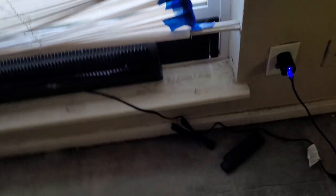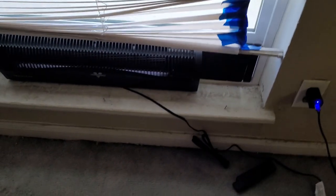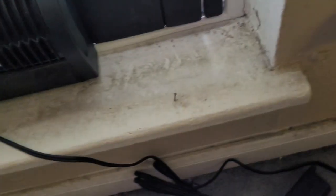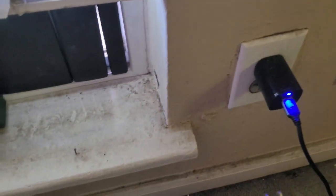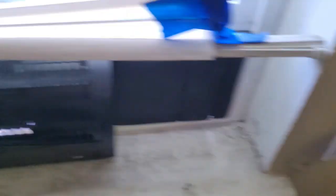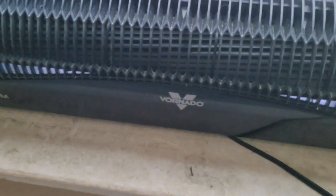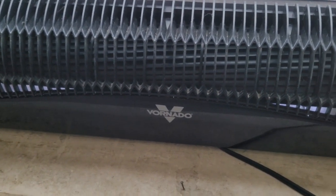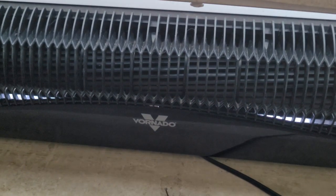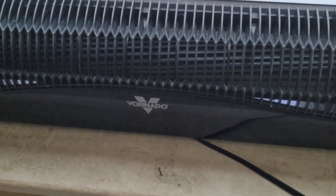So here you go — let me also grab the little remote. Here comes the extremely complicated process of the install: plug it in. That's all you've got to do. Let me actually unplug it and plug it back in because it did something with the vents there. You can see some things moving around in there — there's essentially a baffle that directs the airflow, whether it's blowing in or out.